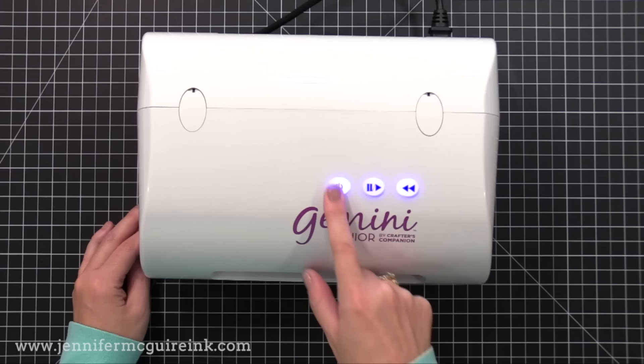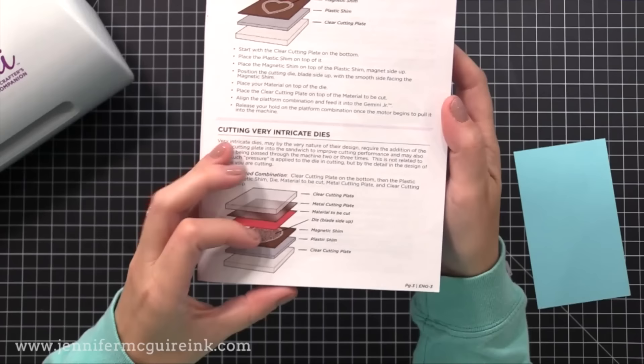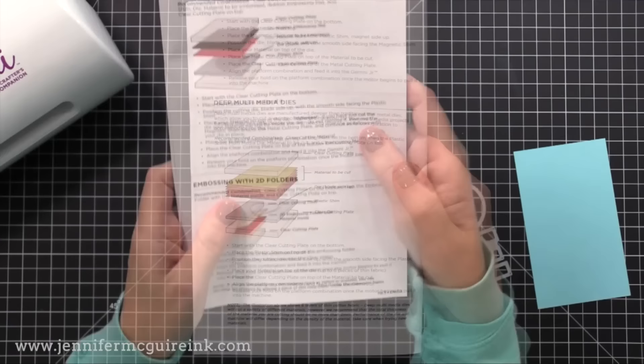Here is a look at the instruction manual that comes with the machine — please keep it for reference. It has very clear descriptions of the sandwiches to use for whatever you want to do, including cutting a die, cutting an intricate die, making an impression with a die, and using embossing folders. I do change things up slightly, so keep that in mind. But if you want to follow the rules, it's all included in the instruction manual.